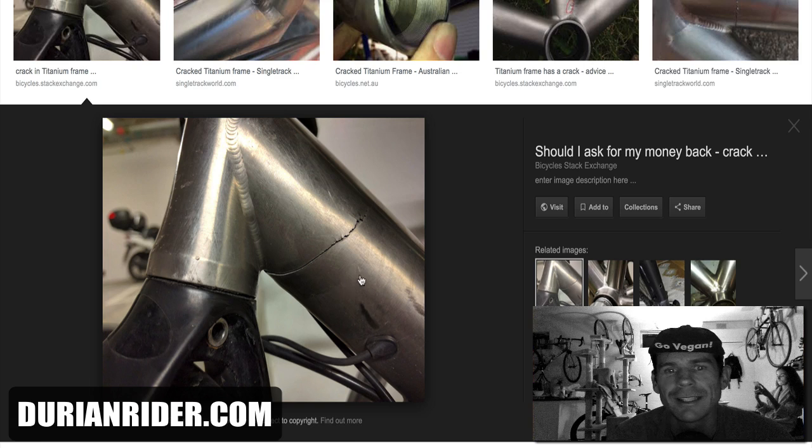And when titanium cracks, you ain't fixing it. Because once you heat it again, it can crack somewhere else. So it is one for the recycling bin.